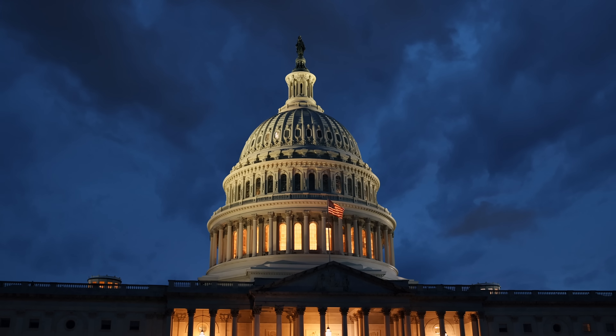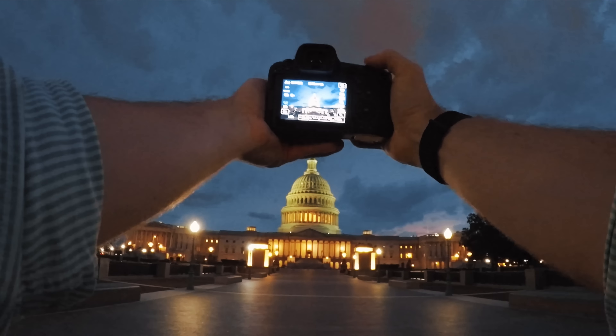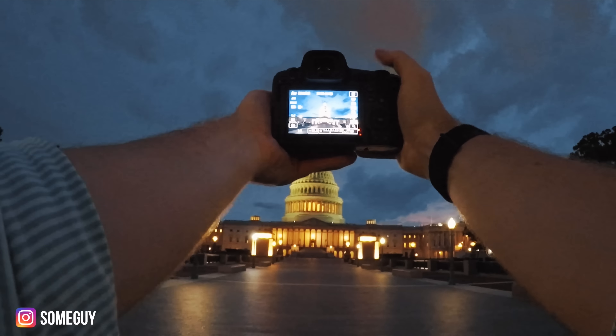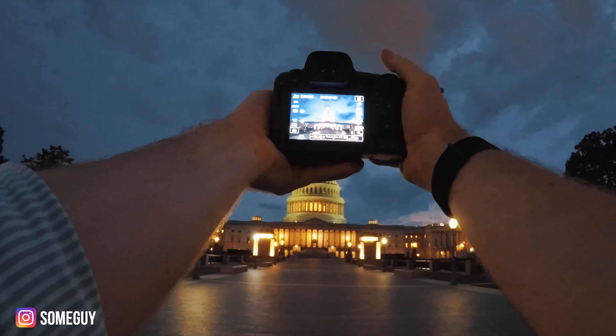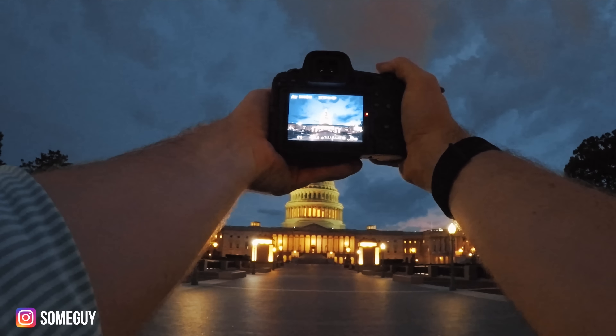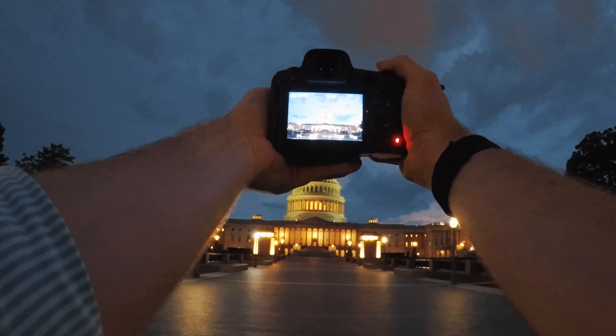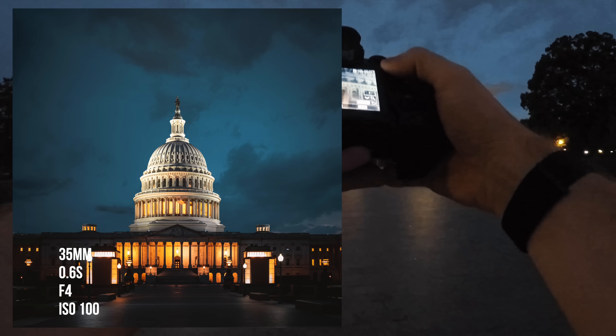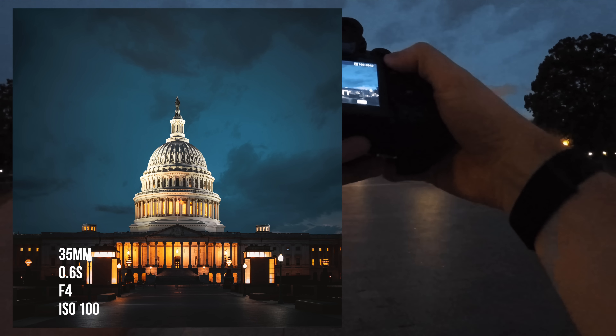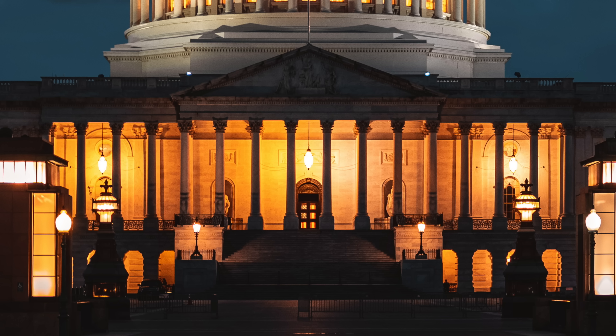Let's go down to ISO 100. We'll do f/4 and we're at a sixth of a second right now. So I'll take a burst so we can definitely get a sharp shot. Last one was a little blurry. I'll punch into these so you can see how sharp they are.